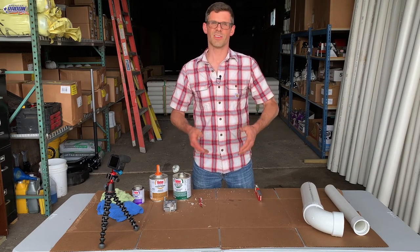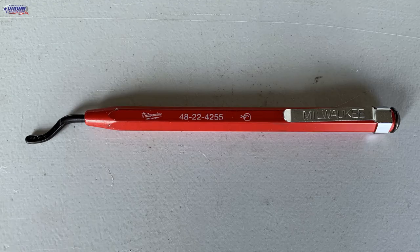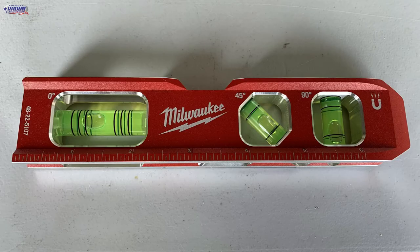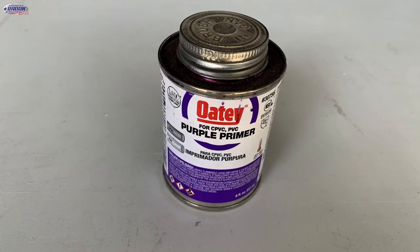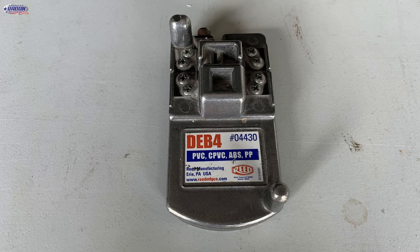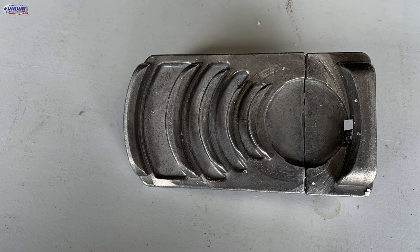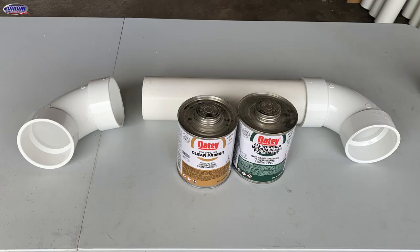So that's how to glue PVC pipe. I'm Jesse with American Radon Mitigation. Thank you so much for watching. I'll see you next time.